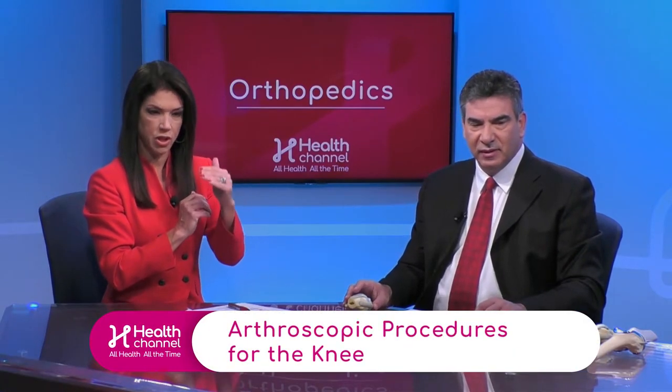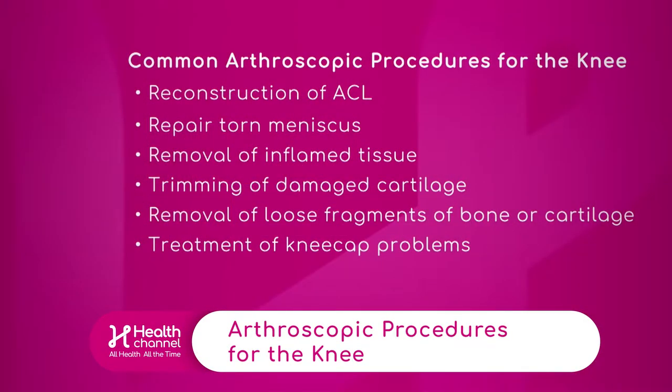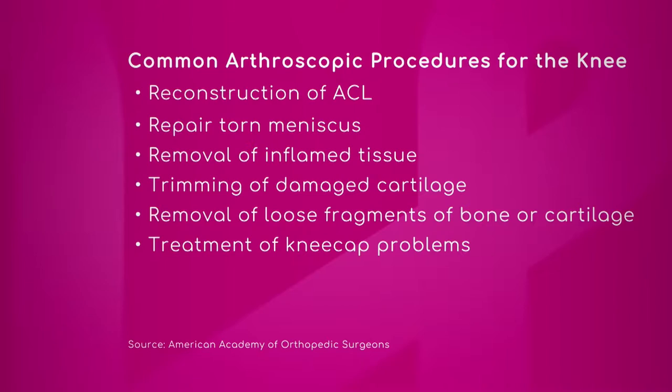Let's do that graphic right now and show the common procedures for the knee. When someone tears an ACL, it can heal — not everyone who tears an ACL has to have surgery. People have torn their ACLs for thousands of years. We've only been able to fix it surgically for maybe the last 30 years, but for younger athletes and people with instability, you can reconstruct the ACL.